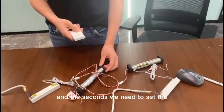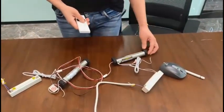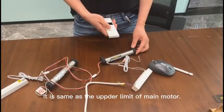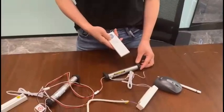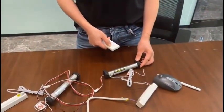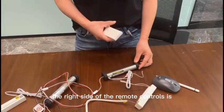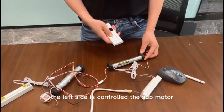Second, we need to set the sub motor's upper limit. It is set the same way, but we need to press the learn button on the left side of the remote control. The right side of the remote control controls the main motor, and the left side controls the sub motor.